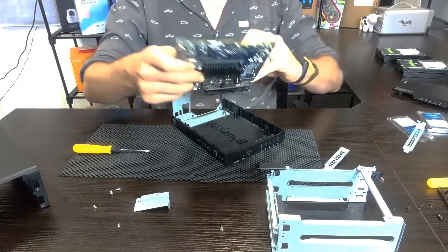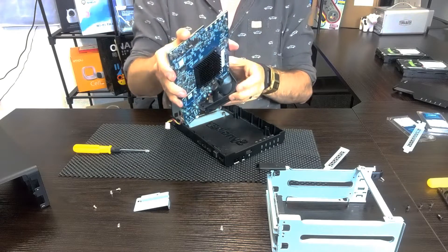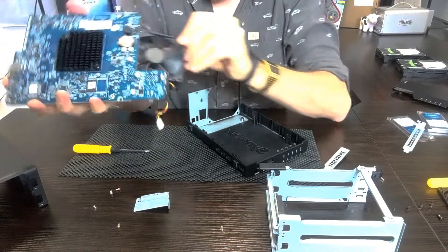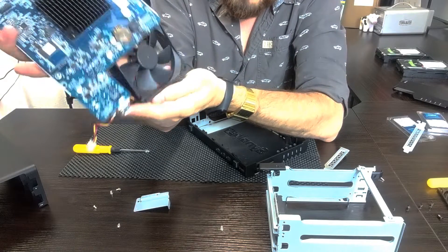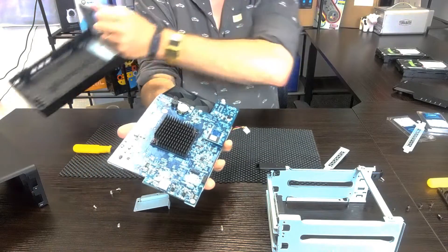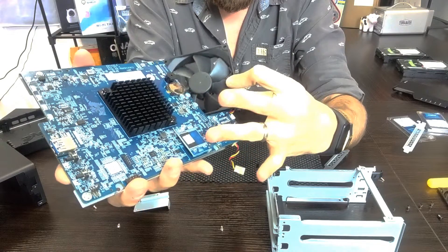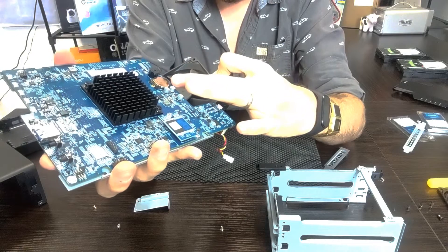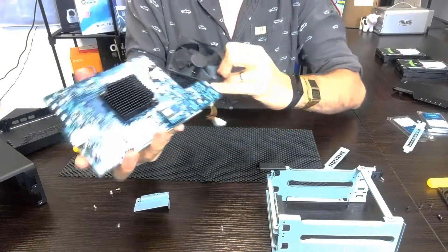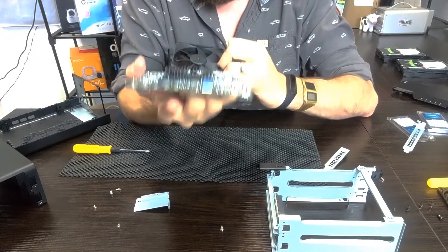We've got the main fan assembly removed from the controller board, still held in by the silver tape. We pop that to one side and remove the remaining cage. There is our CPU flash DOM on the rear that holds the DSM, and the connectors on the rear. Remember, everything we're doing today may well invalidate your warranty, so do bear that in mind. If we take a closer look at the controller board, we can see the main CPU, the heatsink underneath, the area of flash that holds our DSM, and the usual CMOS battery you'd find on any motherboard.